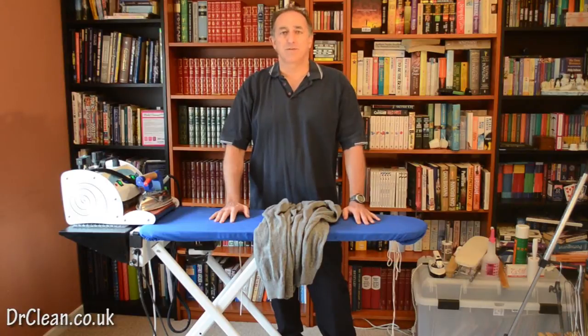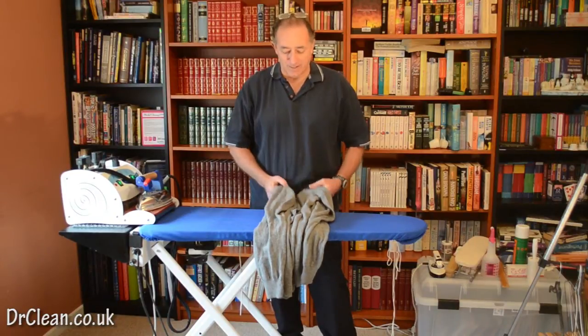Hi and welcome to this video tutorial with me Wayne from drcleaf.co.uk. In this tutorial we're going to be looking at ironing knitwear.